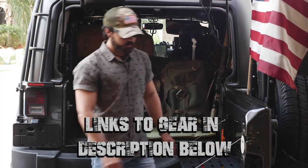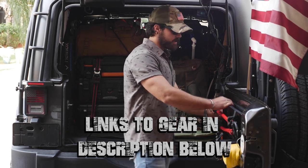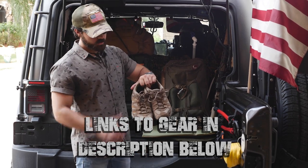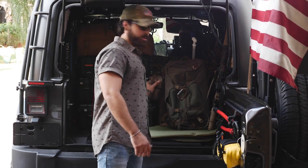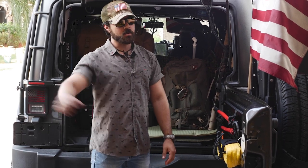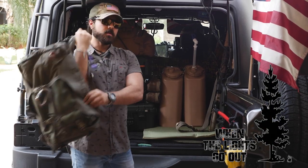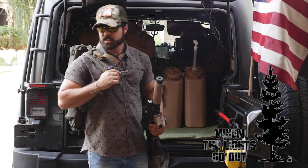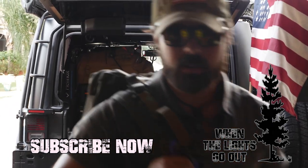One other tidbit worth mentioning: you're not always in combat boots or hiking boots — usually you're in loafers from work. So carrying a spare pair of hiking boots or comfortable sneakers to get you home is invaluable, so you're not getting blisters and turning your one-day trek into a multi-day ordeal. This has been Cody Ryan with When Lights Go Out — a brief overview of my get home bag. Hope you took something away from it. Please like, share, subscribe, and comment down below, and we'll catch you on the next video.